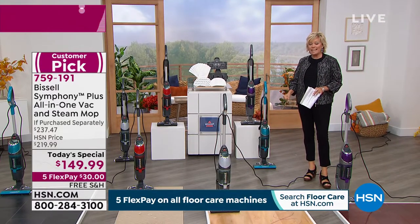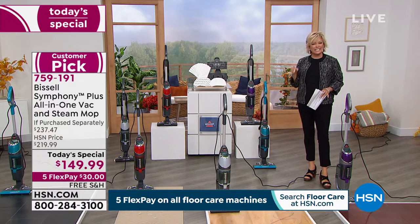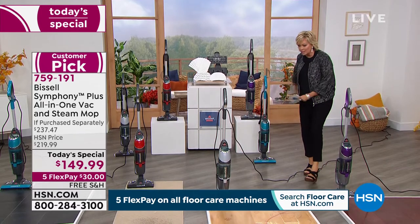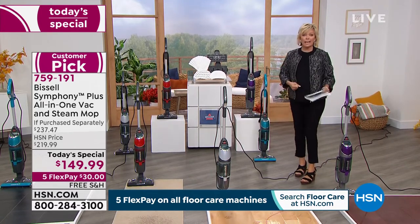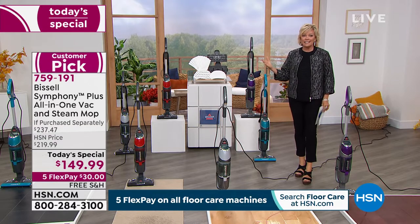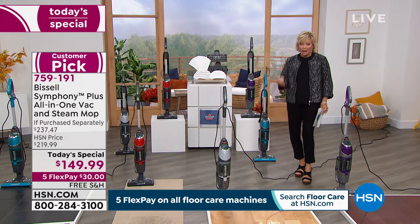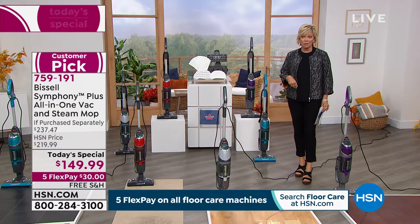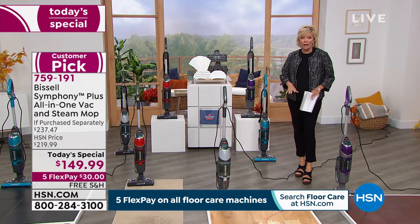With that steam action it can really lift all that dirt that's kind of stuck. And the truth is, if you're vacuuming and then using a mop and bucket and sloshing chemicals all over the floor, we all know at this point that chemicals are going to actually attract dirt faster. And chemicals are not something I want my feet on, my pets on, our babies crawling around on.